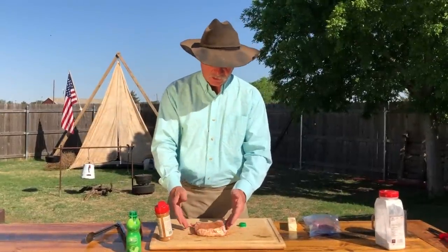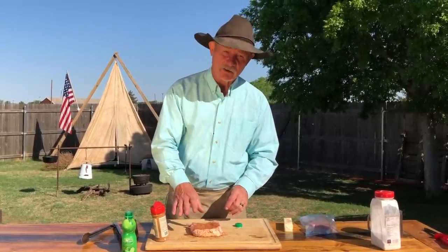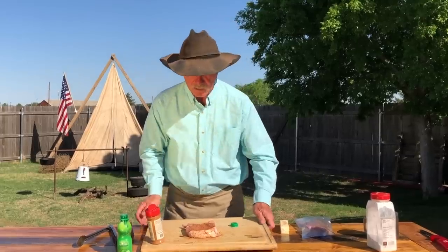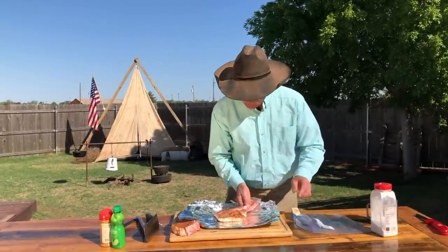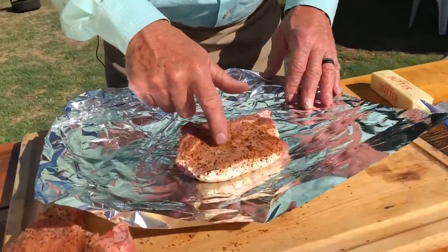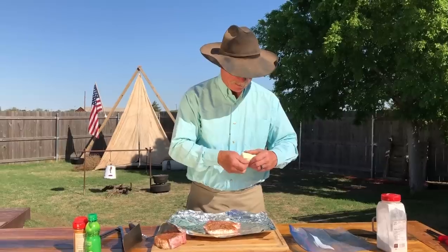Now, this pork chop is pretty thick, as you can see, and if we just put it out there on a really hot fire, it's going to brown up on top too much, might even burn a little. So what's the trick I'm going to give y'all today? It's magic, folks. You ready? Aluminum foil. And if Shan will zoom in here, I want her to see how this sort of makes its own marinade. What we got here — real American butter. You've got to have some butter every day.